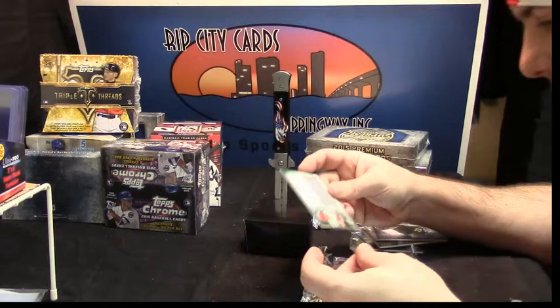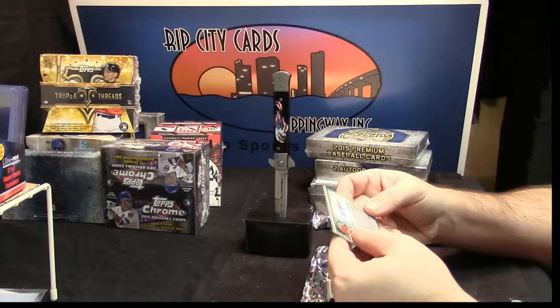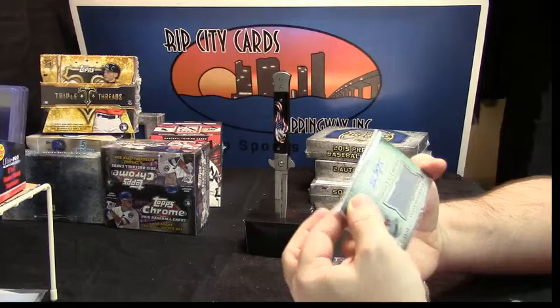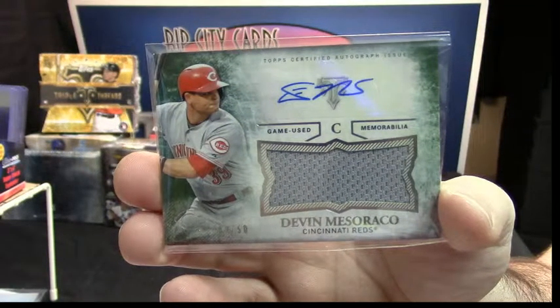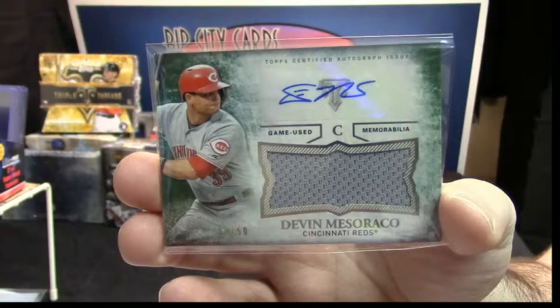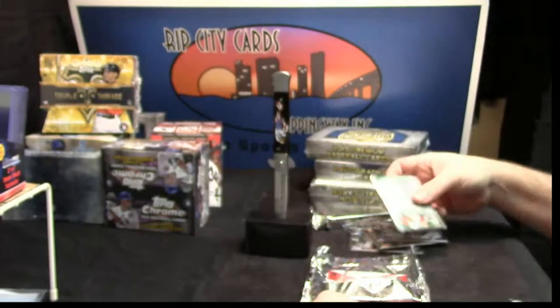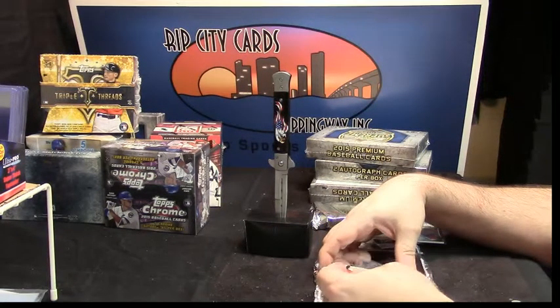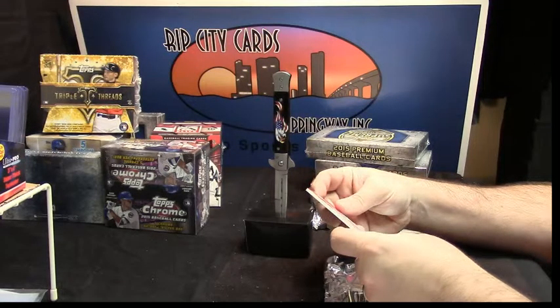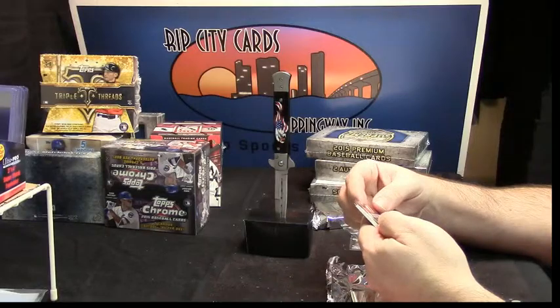Oh, that is fancy — 9 out of 50 patch auto for Devin Marasco. It has two patches and a bat relic on it. It is number 21 out of 25.